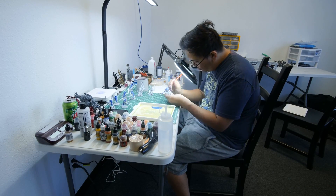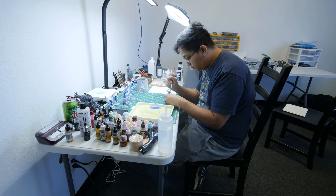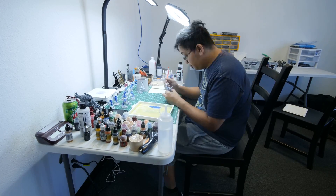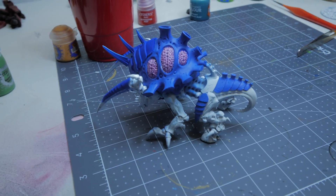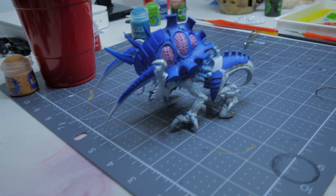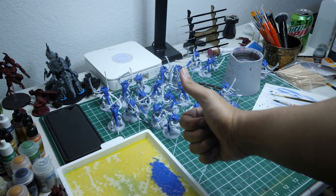Now, I'm not the best painter in the world — I'm at most slightly mediocre — but that doesn't mean I can't make decently good models, especially since it's a Horde army. I can get away with them not being the best painted models if you're just going by the 5-foot rule: as long as the model looks fine from 5 feet away, you're good to go.